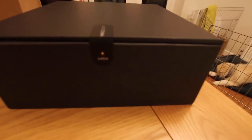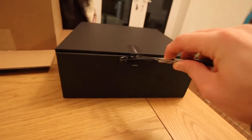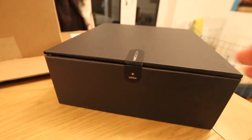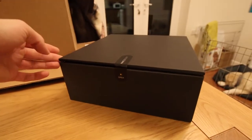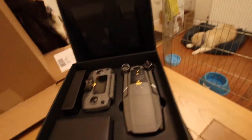If anyone knows me or has seen any of my unboxings, I really like packaging — not as a fetish, but I really like the way some companies package their stuff. This is so cool. Oh my god, this is so smooth to open. Just wow.